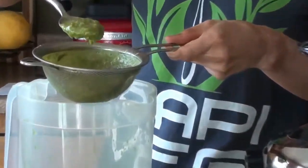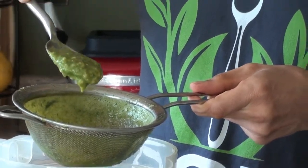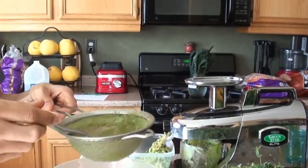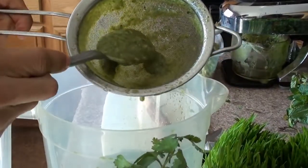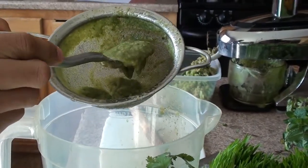Look at all this — all this is fiber. People say you don't get fiber doing juices — are you kidding me? That's a lot of fiber. The reason why I'm straining these juices is because I'm trying to get zero fiber, as little fiber as possible.